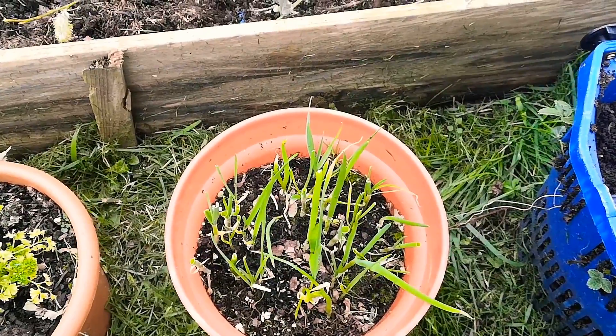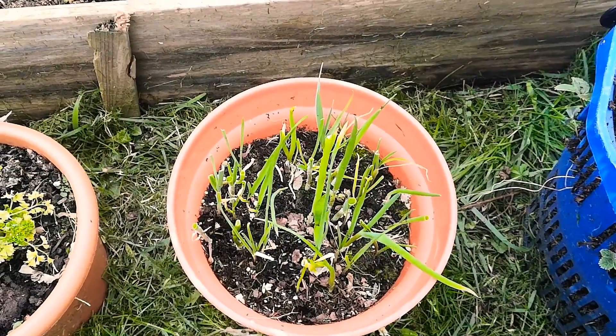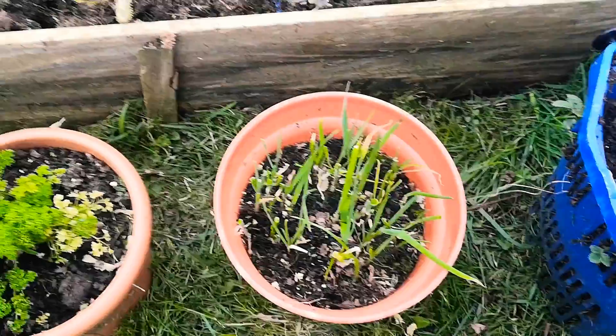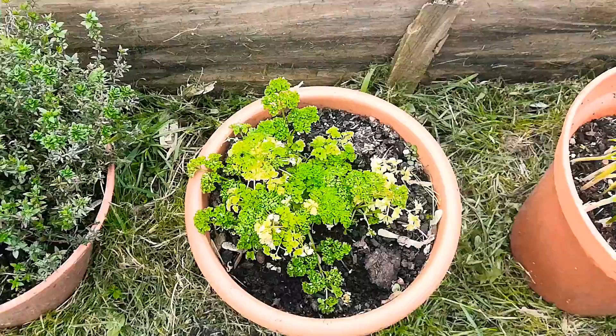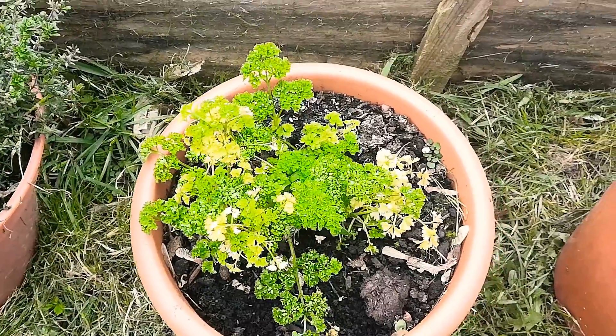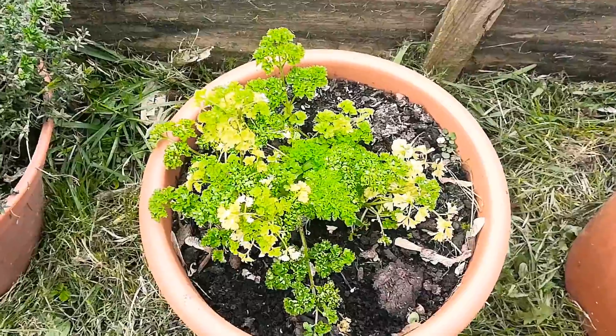This area I need to fix up and put some more spring onion seeds in — those are from last year basically. There's parsley — also from last year — so if it doesn't come up green again then I'll replace that.